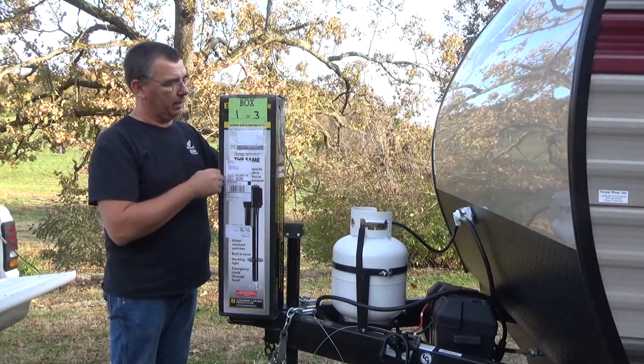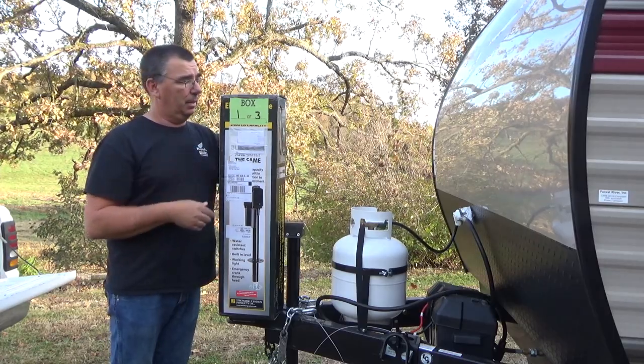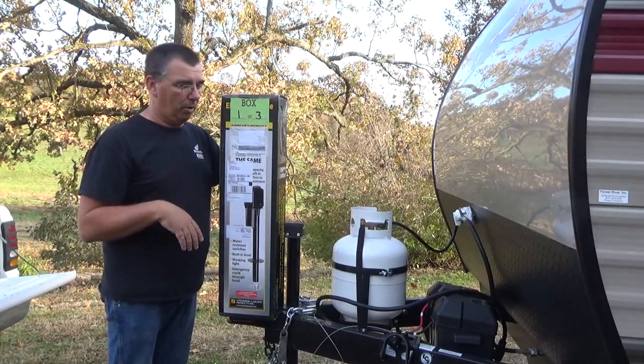Stromberg Carlson makes super quality products, and that's why I went with them — I wanted a jack that's not going to break down. Get a good one to start with, and 2,500 pounds of lifting capacity will be no problem at all.